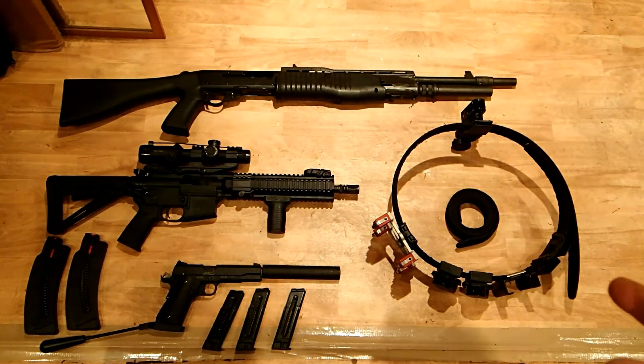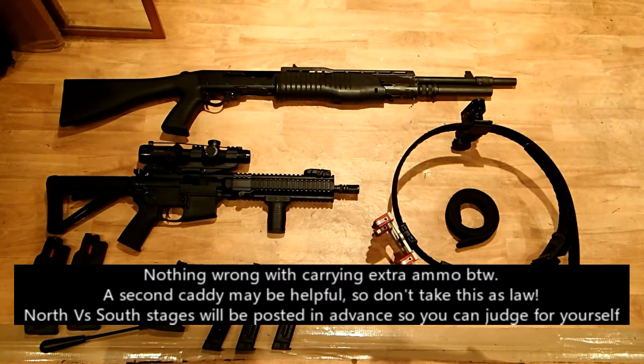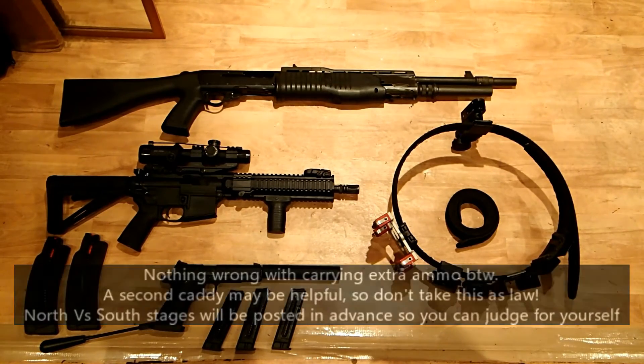I've also included my belt here to give a little bit of an overview of the kind of things you might need. As 3 gun shoots 2 or 3 different types of gun, the large ammunition belts — 30 to 40 rounds worth — that you'd need in practical shotgun are not really needed here, because you'll be shooting 2 or 3 different types of gun in the same stage. Therefore you're only going to need perhaps one reload on the shotgun or one or two reloads on a pistol or the rifle, so it's a requirement to carry a little bit less.